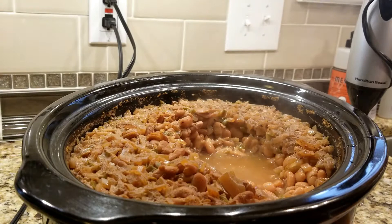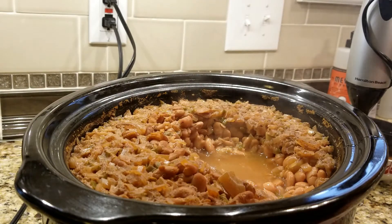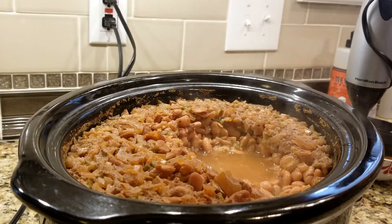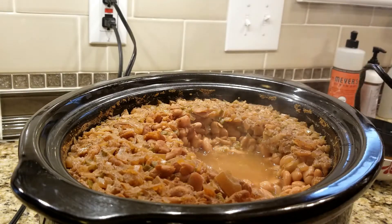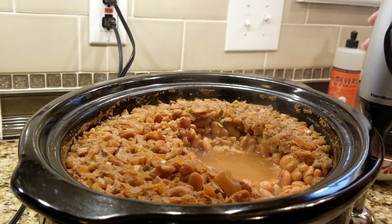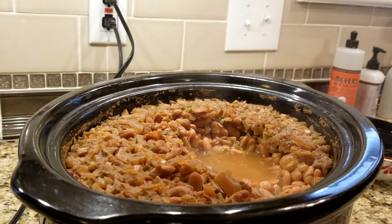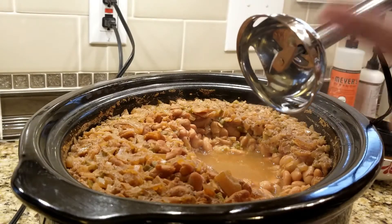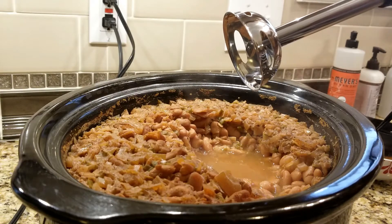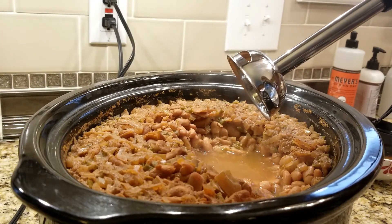There are a couple of different ways you can mash these depending on your preference for consistency. I like mine to be smooth, so I use this emulsifying blender. You could put them in a Ninja, throw them in a blender, or just use a masher if you don't have one. I specifically bought this emulsion blender the first time I ever made these beans — it was $14.99 at Walmart and I also use it to beat eggs for scrambled eggs. It is amazing and worth every single penny.